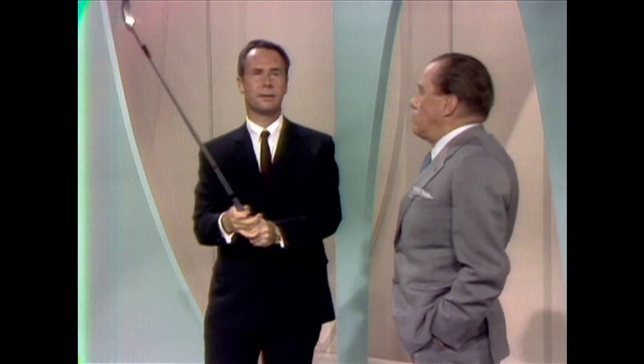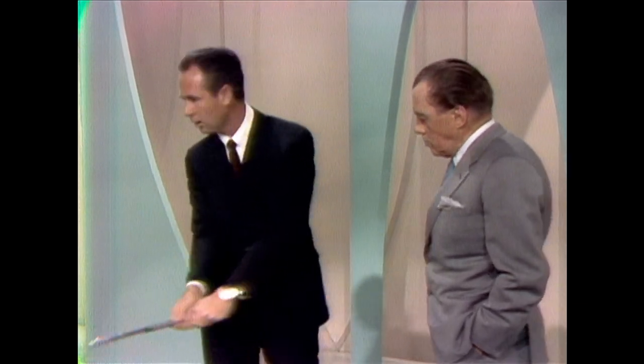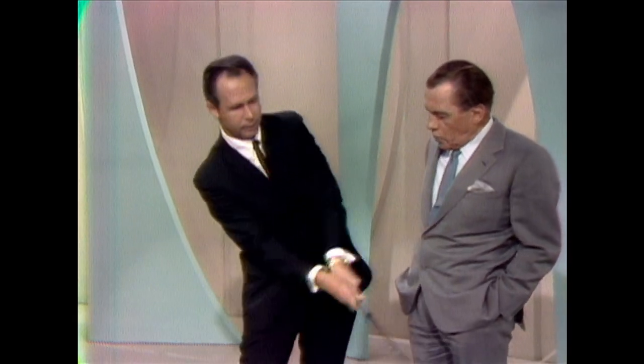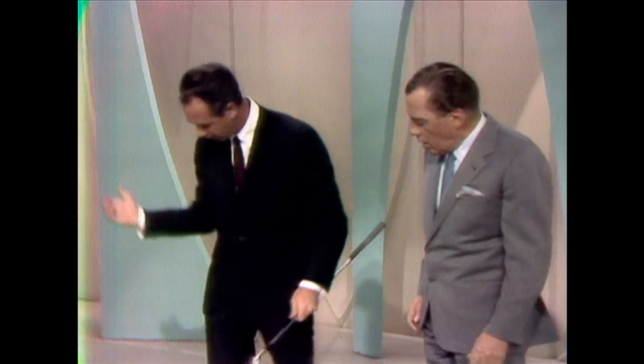Ed, the best tip I think I can give our golfers tonight is what I call the close right elbow. By that I mean keeping your right elbow in close all the way through the swing, especially right down in here when you really let go on it, for those long, straight shots. Now you're still there when you've hit it here? Right in like that, all the time, Ed.